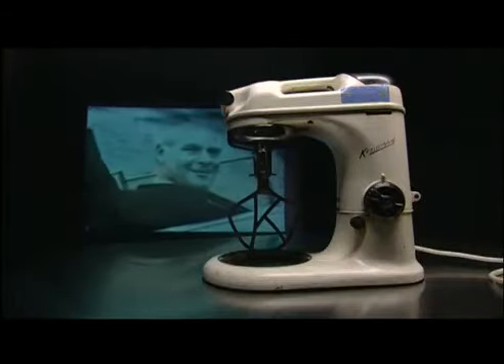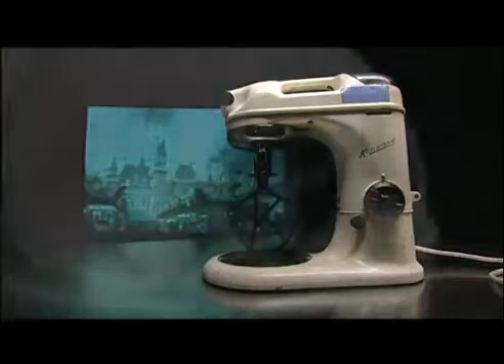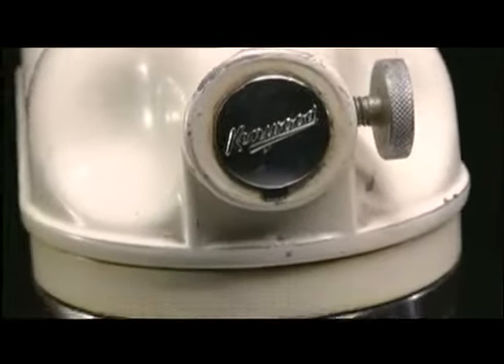In March 1950, Mr. Kenneth Wood launched a new machine at the renowned Ideal Home Exhibition in London. The things this machine could do were too diverse for it to be called a mixer, so he renamed it the Kenwood Electric Chef.